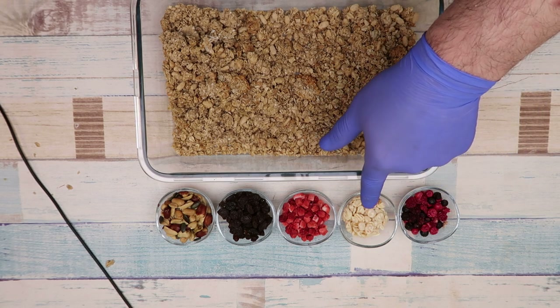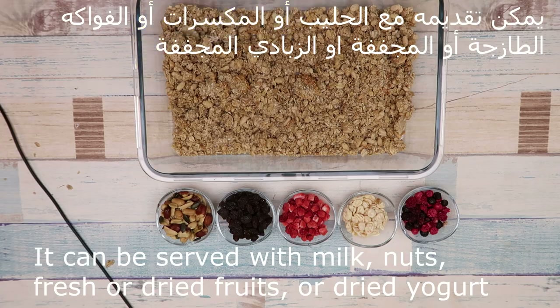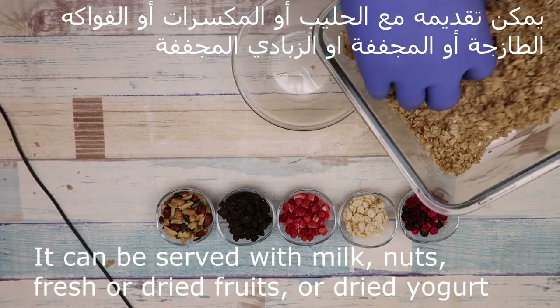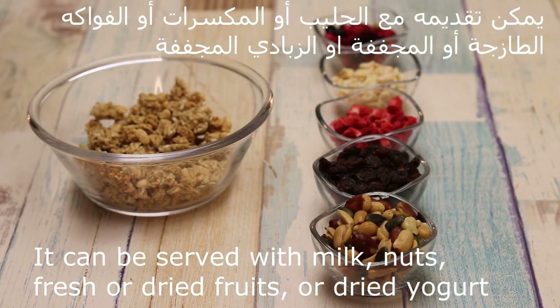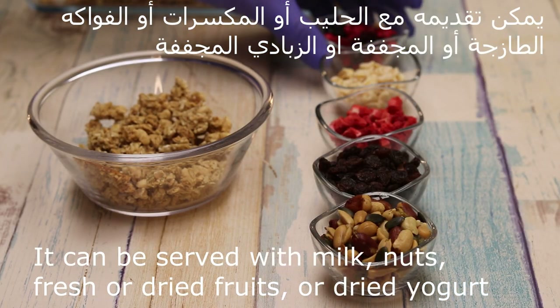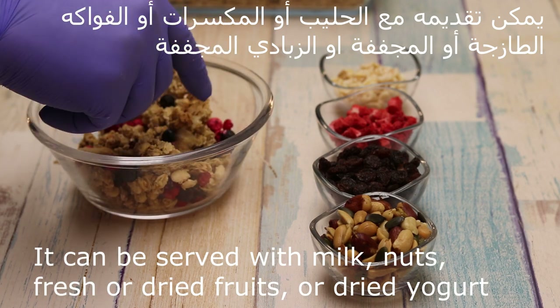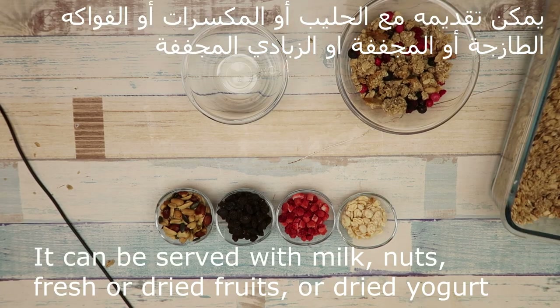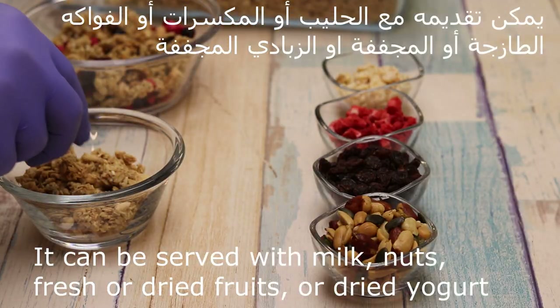ممكن نضع فواكه مجففة أو الزبادة المجففة أو فراولة مجففة أو زبيب أو مكسرات أو فواكه طازجة — هو اختياري. ممكن نضع الفواكه المجففة كوكتيل الموجود عندنا. ممكن نضعها مع الزبادة المجففة.